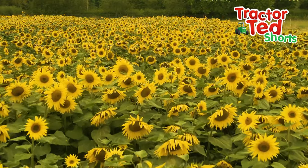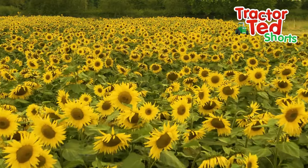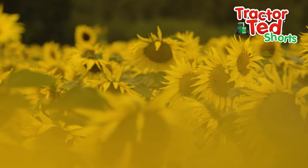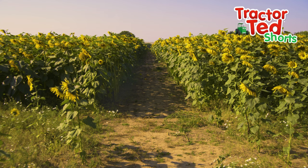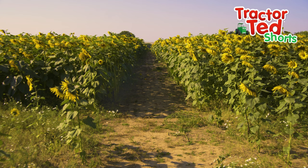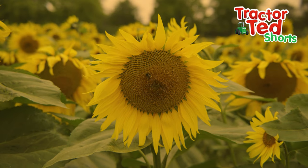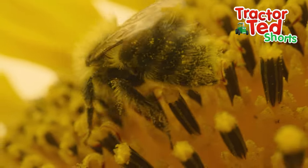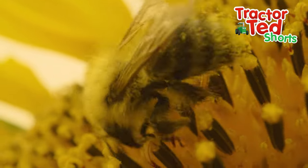In the summer the sunflowers grow really tall with huge yellow flowers. Look, this field is full of them. There are so many that I don't think we could count them. The bees love them.